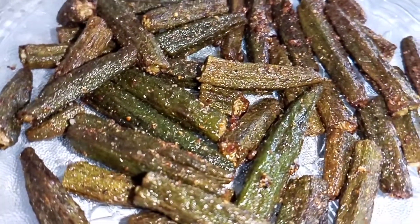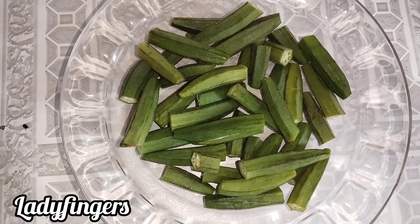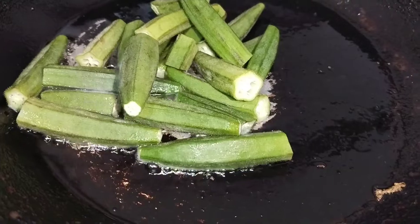1 chicken. I cleaned the chicken. Let's fry the chicken.